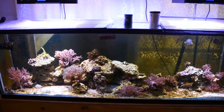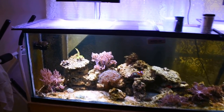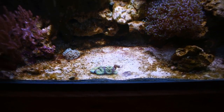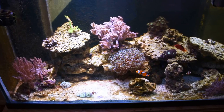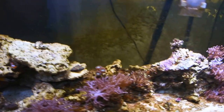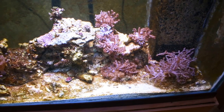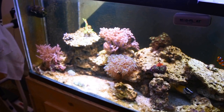I guess the placement is working, because you can see my trachyphyllia there is super shrunk — I don't know if it's getting too much or too little light, or maybe it's just something else. But for the most part, water quality issues aside, these lights seem to be doing really well. They've got a lot of functionality, even more so than the Kessels.